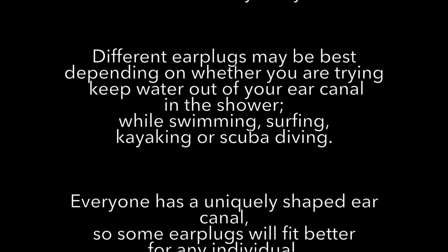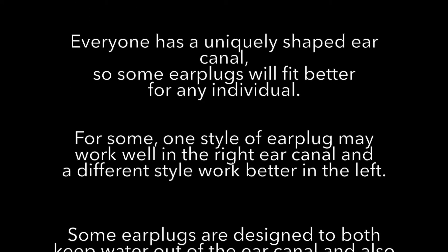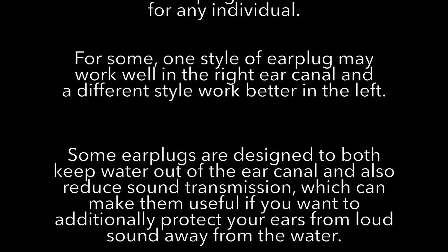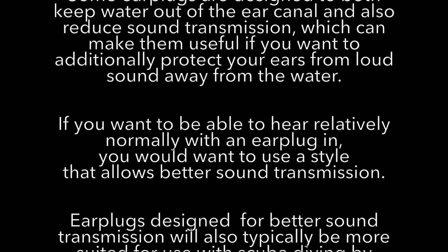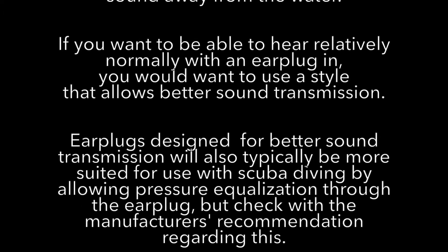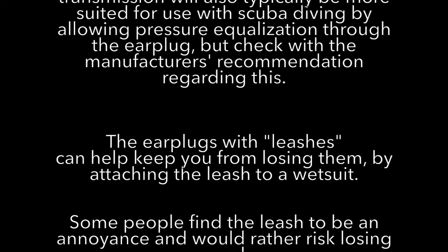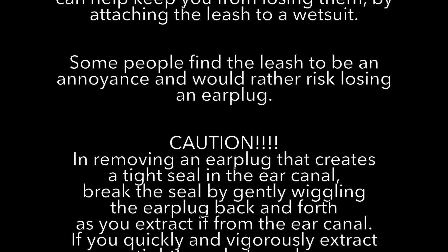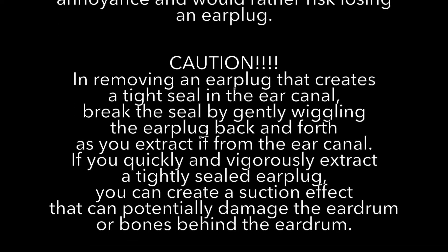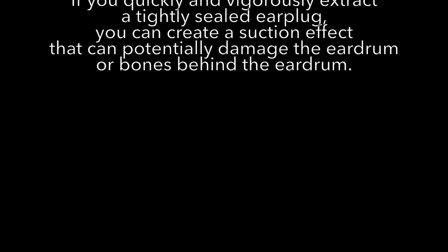Different earplugs have different features depending on your activities. Everyone has a differently shaped ear canal, including left and right. Some earplugs are designed to both keep water out and reduce sound transmission; others are designed to let sound through. Those designed for sound transmission may typically be more safely used with scuba diving, but check with the manufacturer. Those with leashes can help you keep from losing them, though some people find the leashes annoying. There is a caution: if you have a tightly sealed earplug, gently extract it so you don't risk injuring the eardrum or bones behind the eardrum.